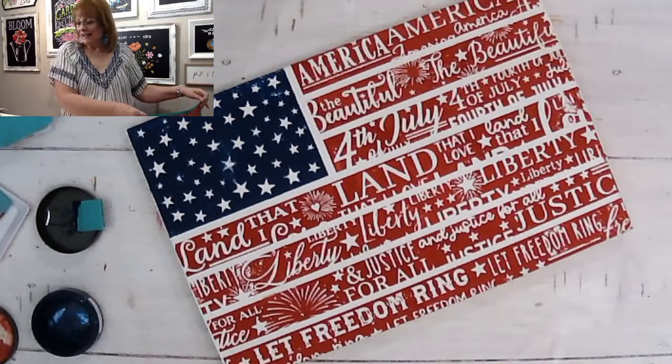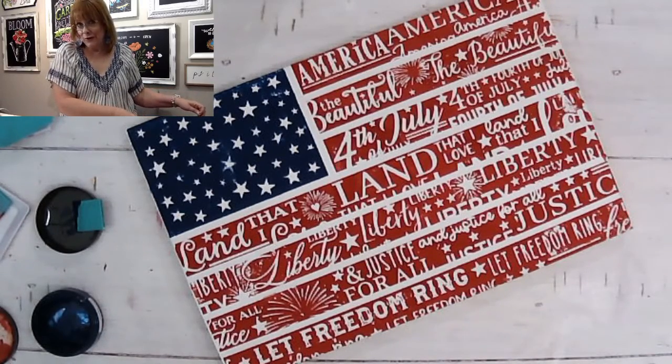I love patriotic stuff so, so much. Now if I did, I could put just a hanger on the back of this — it could just stand somewhere because it's thick enough — or I could put handles on this and make it a tray. So many possibilities! So friend, if you need the Stars and Stripes transfer, you've got to comment and message me.